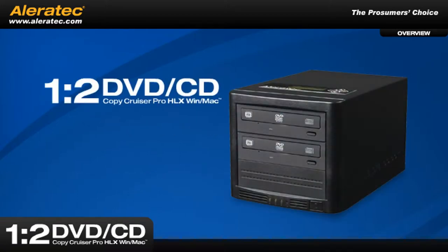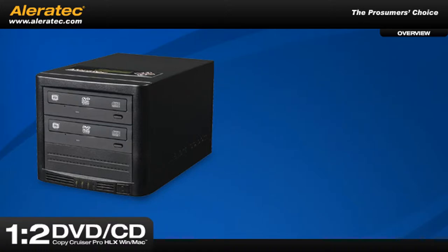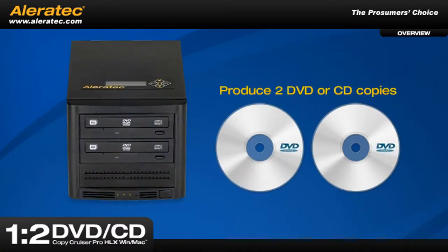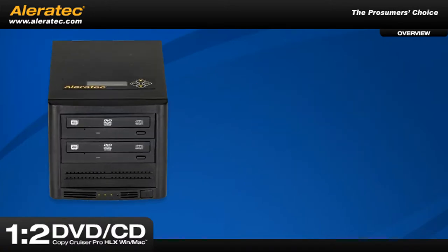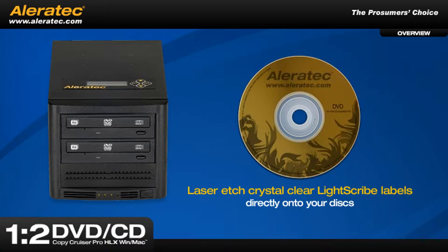Introducing the 1-2 DVD-CD CopyCruiser Pro HLX, brought to you only by Aleratech. This versatile desktop publishing system can simultaneously produce two DVD or CD copies when connected to your personal computer, plus laser etch crystal clear LightScribe labels directly onto your discs.